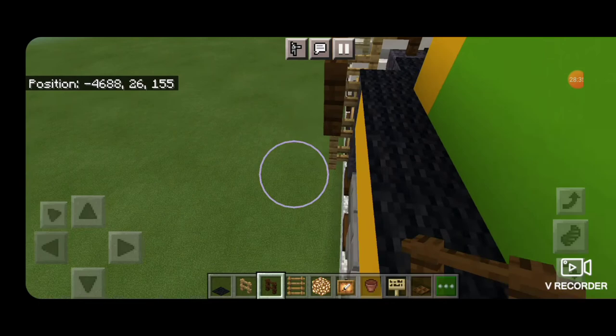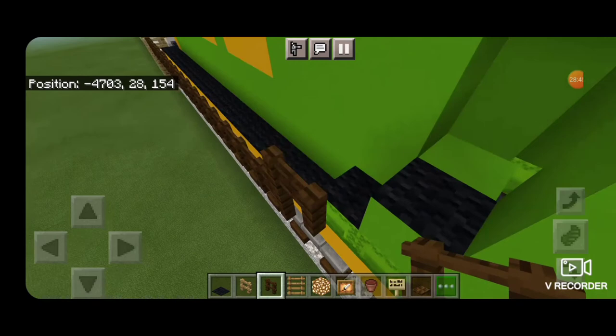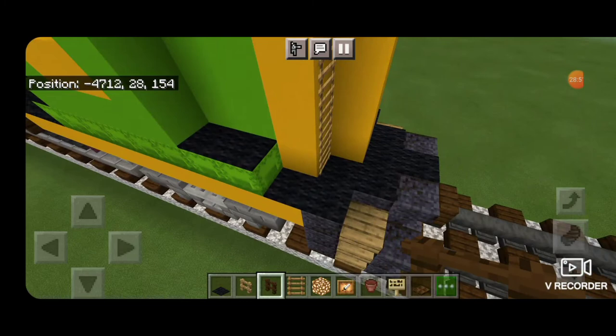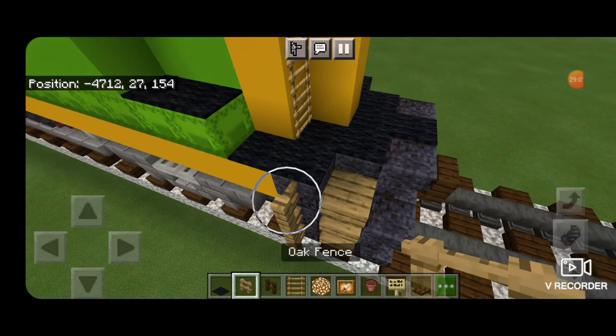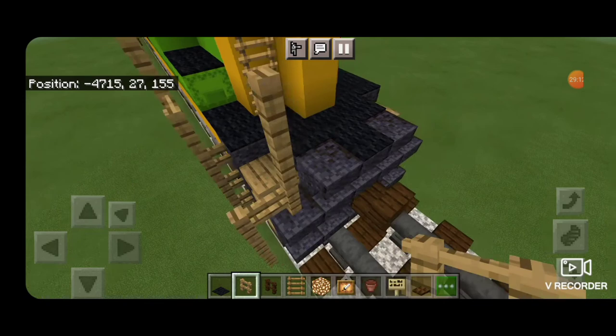Then connect up dark oak and start bringing it forward. When in front of the stair, come up one, over one, up one, over two, up two. Come up front and go back to oak. Right here come up by four, then back one, up one, and back until it connects. Then right here up three, over one, up two.